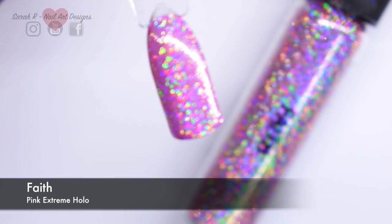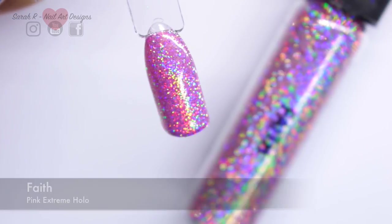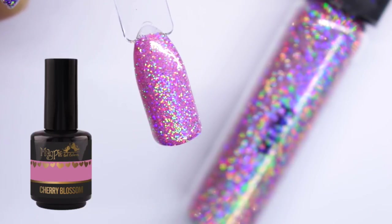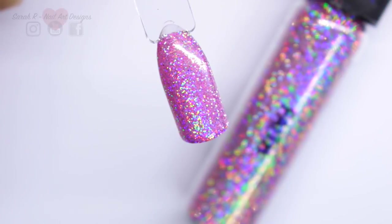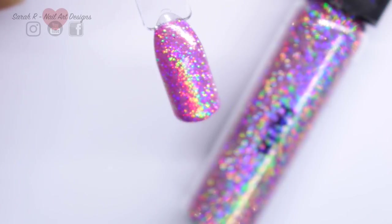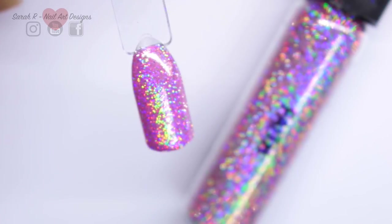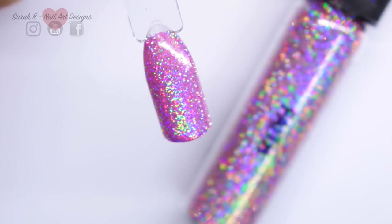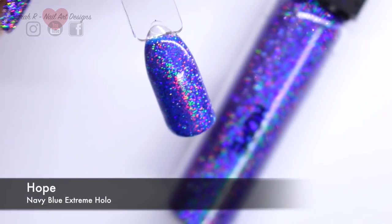First up we have Faith - a beautiful pink extreme holographic. I applied this over Magpie gel color in Cherry Blossom. Although these glitters are opaque, the color will change slightly depending on what base color you use. If I use a darker pink, the pink tones in this would definitely come out a little darker.